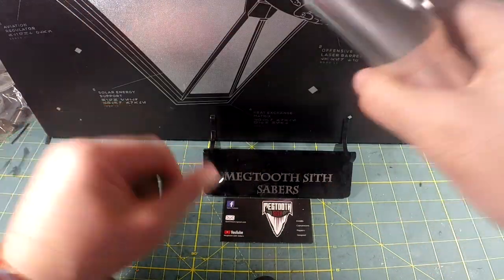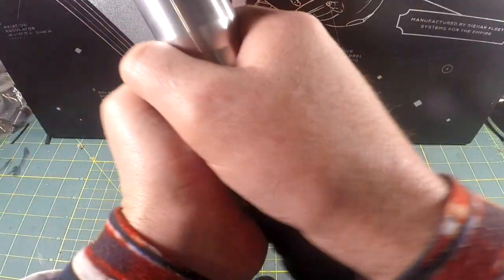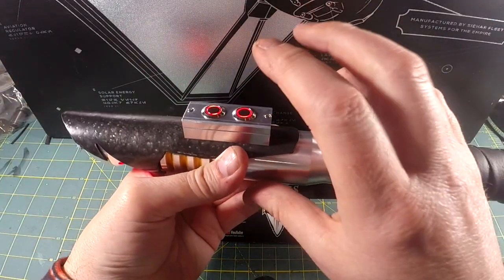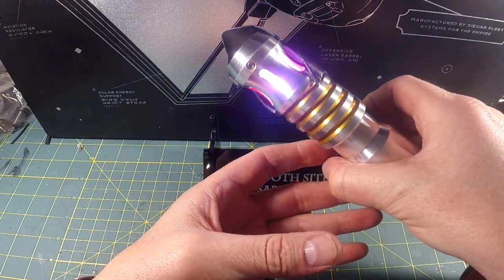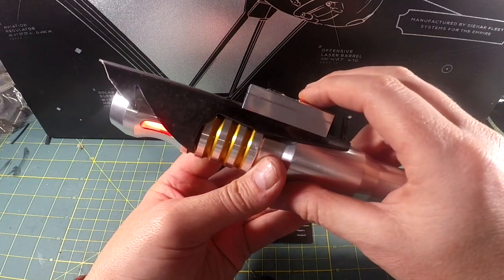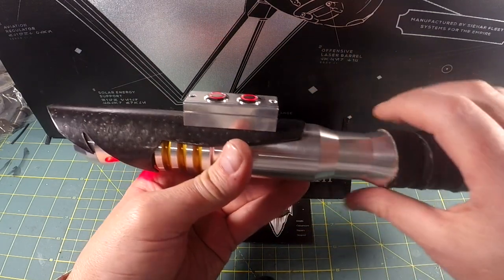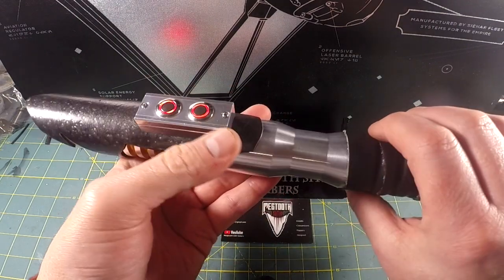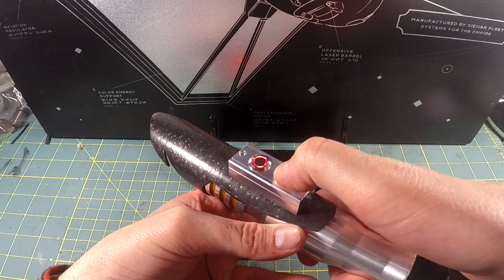Swinging the Saber gives you swing sounds. Clash is simply clashing the Saber. Lock up is press and hold auxiliary — here's your lock up. To get a blaster block, briefly press aux, and those display on your blade. To get a force sound, you press and hold auxiliary and swing the Saber.